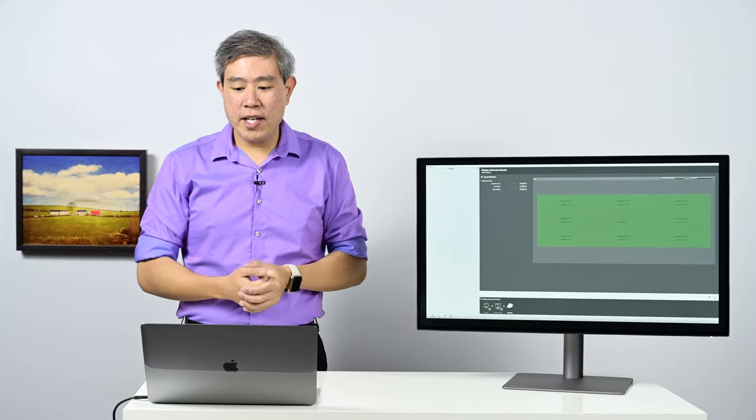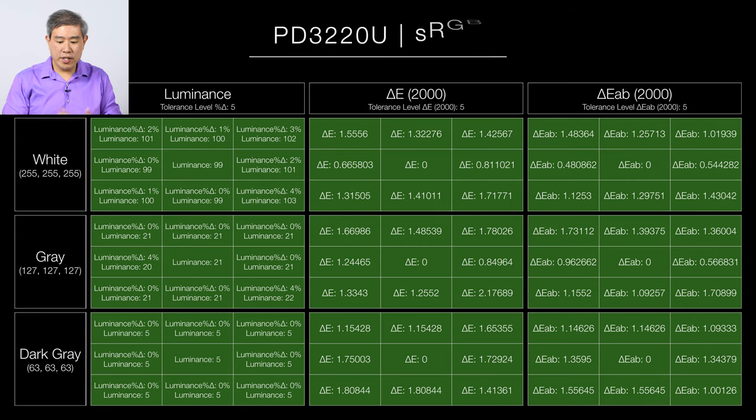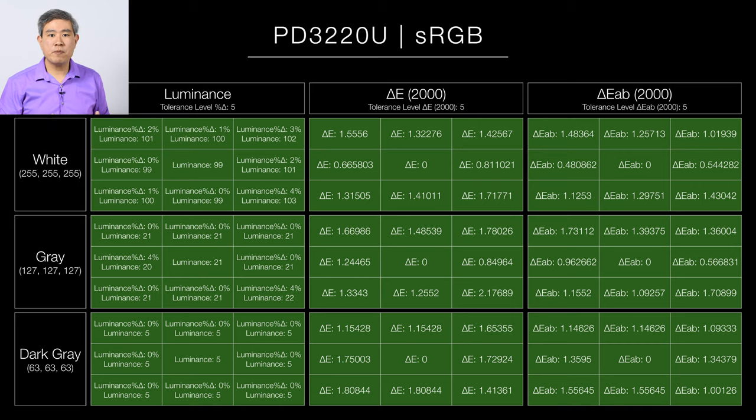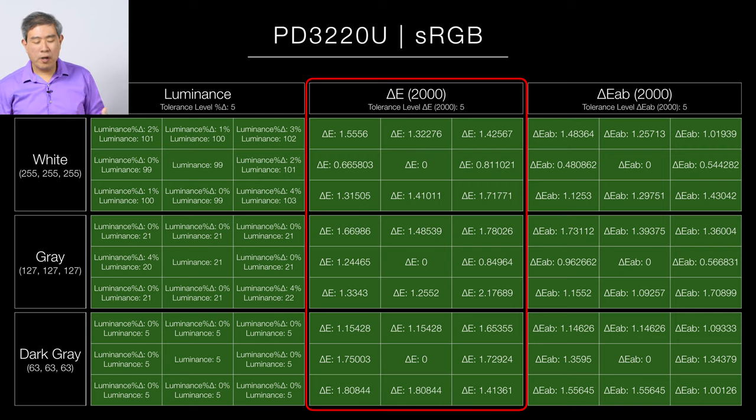So far, looking at the sRGB result — when we examine the luminance value across the whites, grays, and dark areas — the display uniformity has passed perfectly. Looking at the Delta E value, which I think is a more accurate assessment of uniformity since it calculates based on multiple measurements rather than just a percentage variation, the Delta E2000 on white, gray, and dark passes perfectly as well.